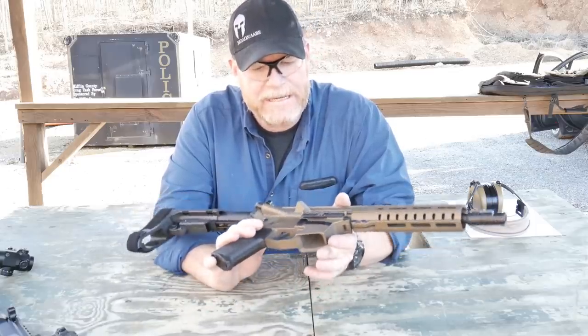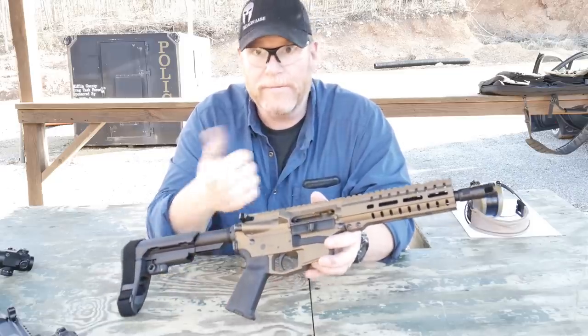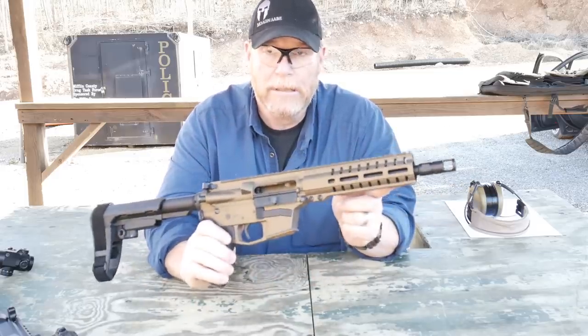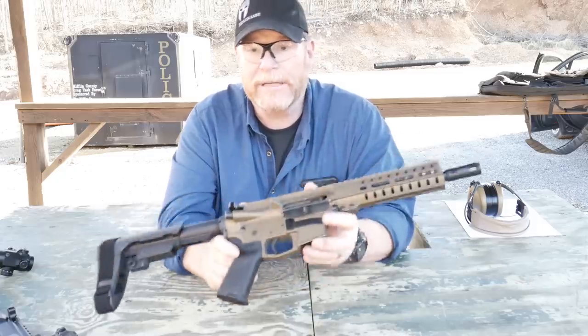This is the CMMG Banshee. This is a 200 series. They have a 100, 200, and a 300 — the 300 series is really cool. But because I wanted an eight-inch barrel, I had to settle for the 200, and I'm not unhappy about it because I really like this thing.